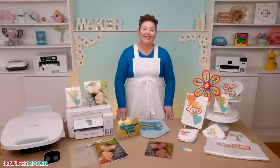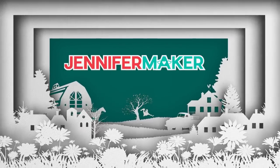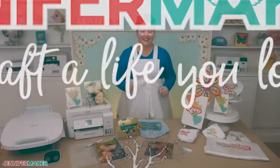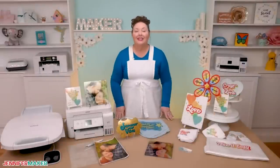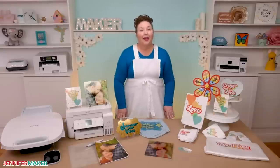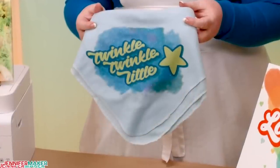Hi everyone, Jennifer Maker here. It's time for a sublimation lesson. Have you ever wanted to personalize items that you can find at stores like the Dollar Tree? Let me show you how easy it is to adjust sublimation designs for any item. Then I'll show you how to print and apply the design to canvas, glass, and fabric. With these skills, you'll be able to customize almost anything.